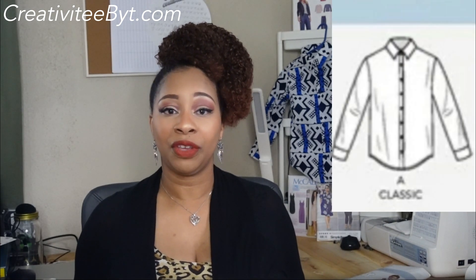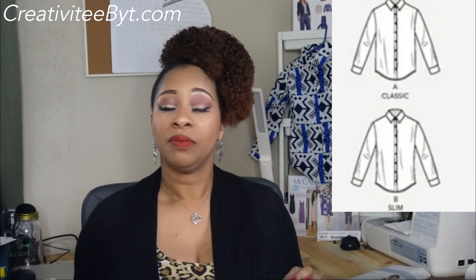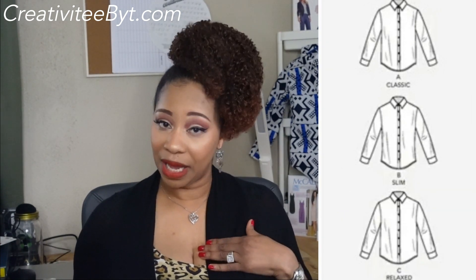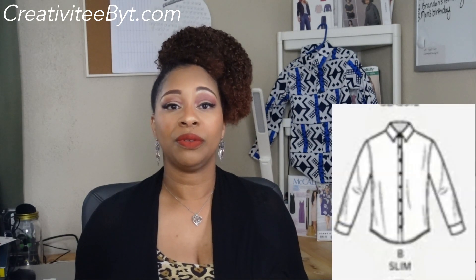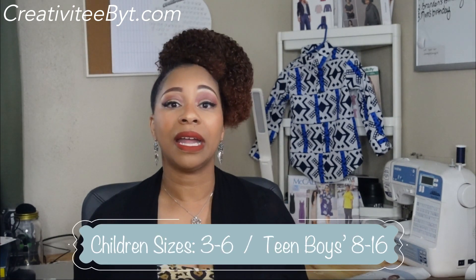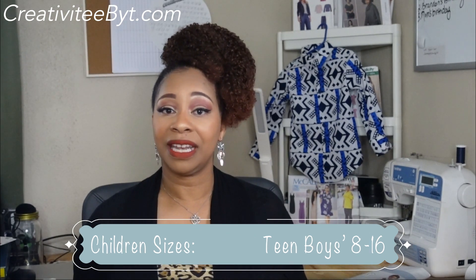The pattern comes in three different styles: classic, which is View A; slim fit, which is View B; and relaxed, which is View C. I made my son the slim fit version, View B. The pattern sizes come in two categories — for children, sizes range from 3 to 6, and I cut a size 3 for my son. For teen boys, sizes range from 8 to 16, so this is a pattern I could use for a very long time, which is a bonus.